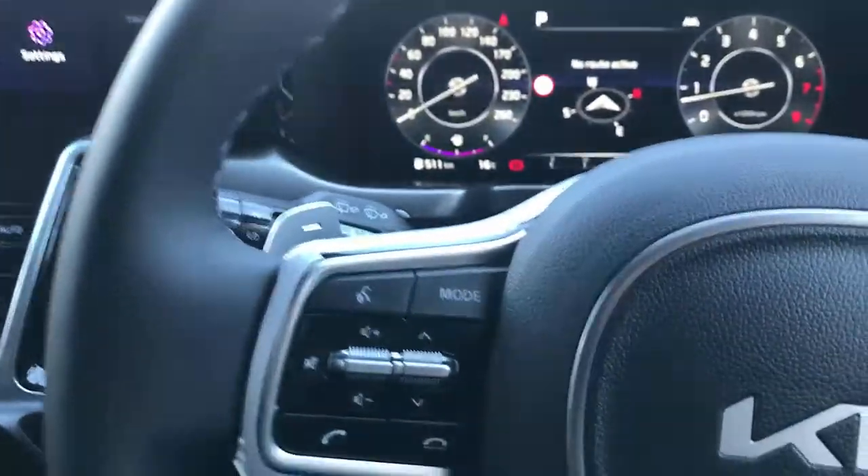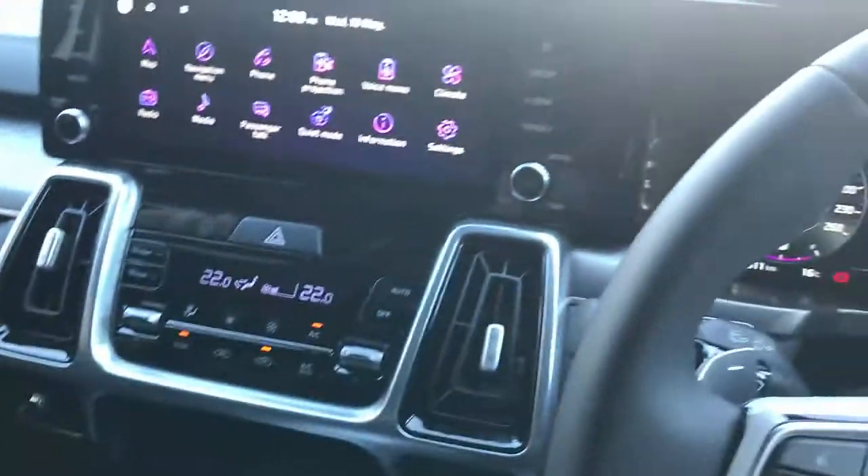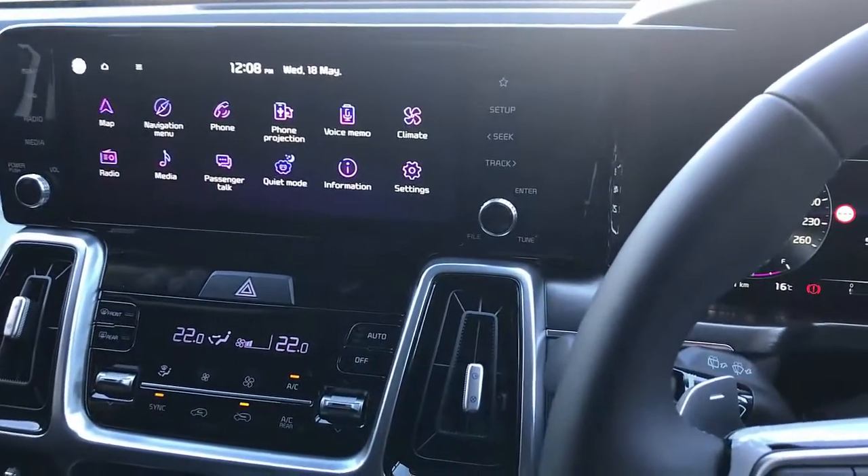Hi, this is David from SmartWall. We're going to show you our new product, the CPAA wireless Android Auto and wireless CarPlay adapter, installed on a Kia Sorento 2022.